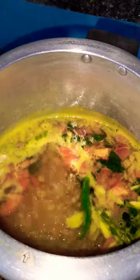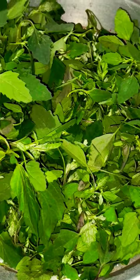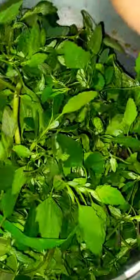Hello everyone, welcome to my YouTube channel. As you can see, I am making a leaf. This leaf is called Batua Saak. Please tell us in the comment section.